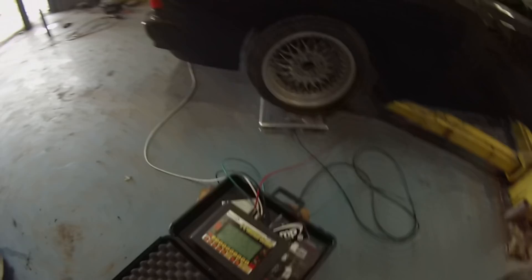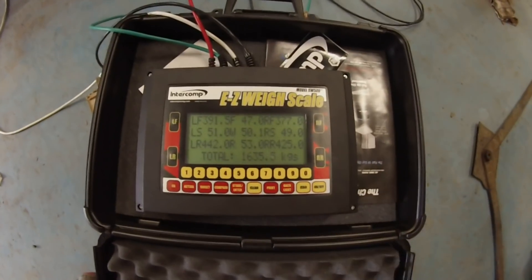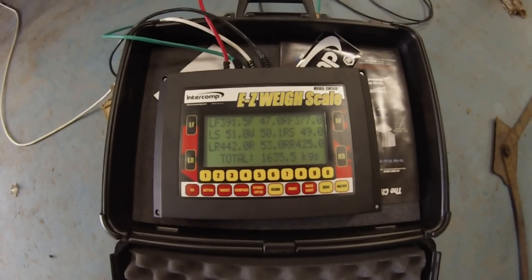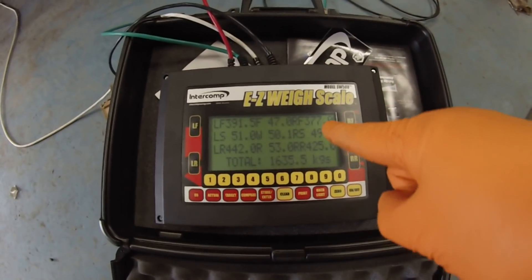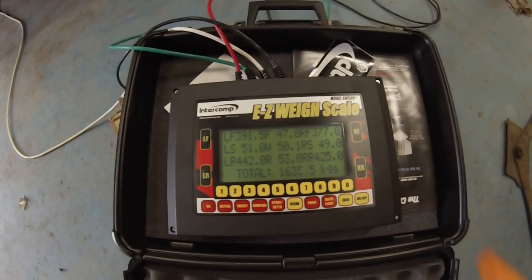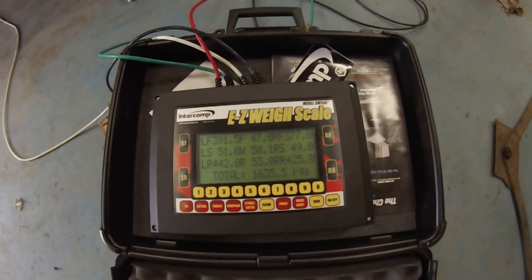Here we go. Our Tesla-powered Panzer weighs 1635.5 kilos. It has a front-to-rear balance of 47 to 53 percent, and left side to right side 51 percent left side, 49 percent right side.